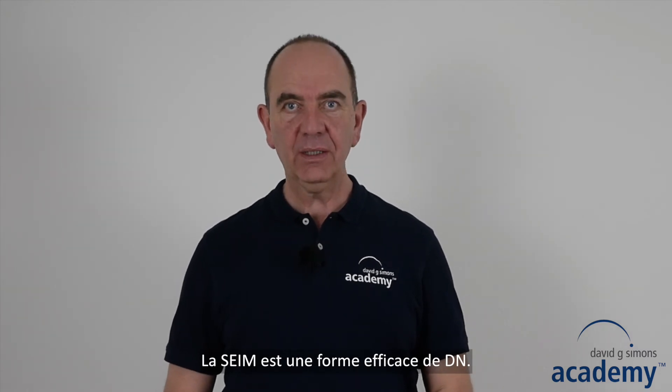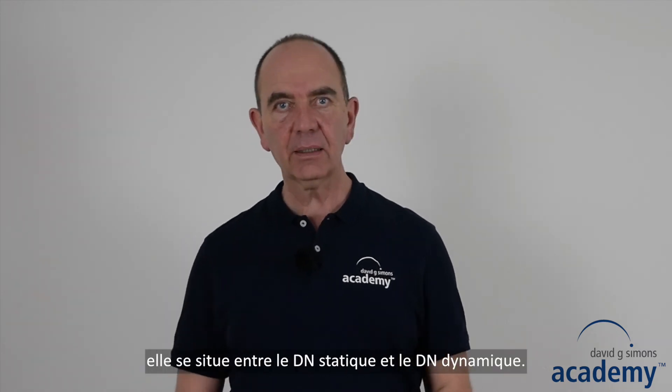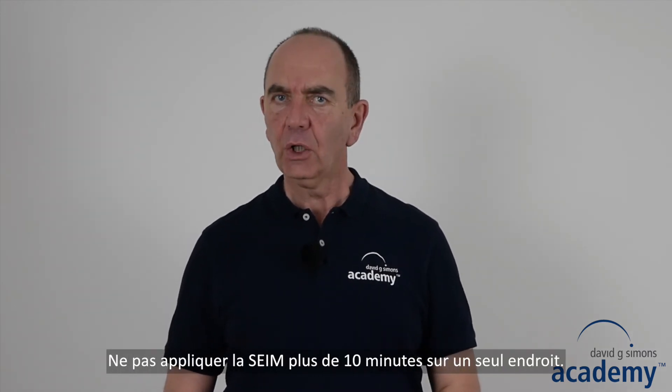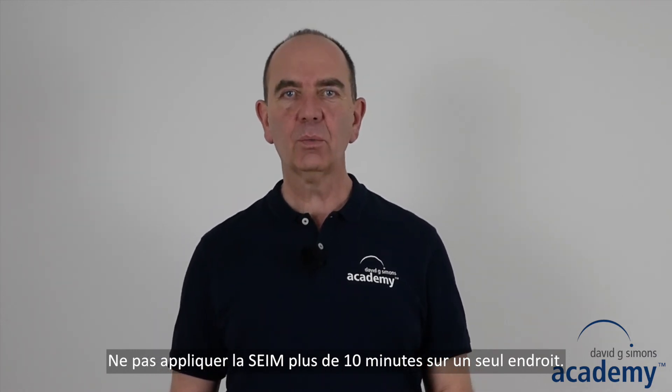Intramuscular electric stimulation is an effective form of dry needling. From an intensity perspective, it is in between static and dynamic dry needling. Do not apply intramuscular electric stimulation longer than 10 minutes on one single spot.